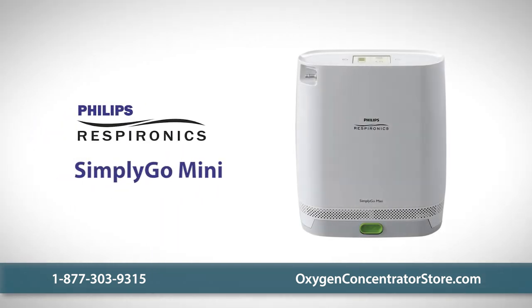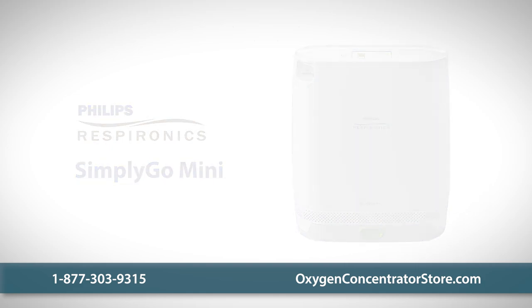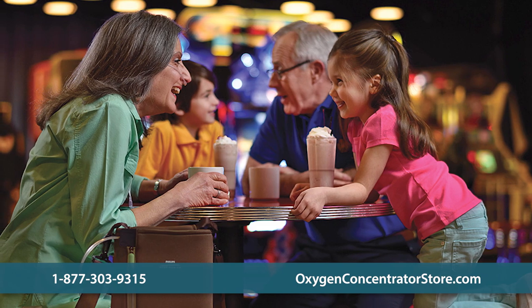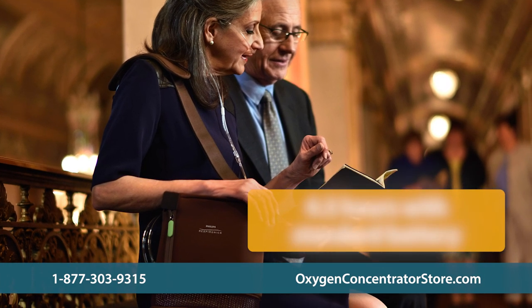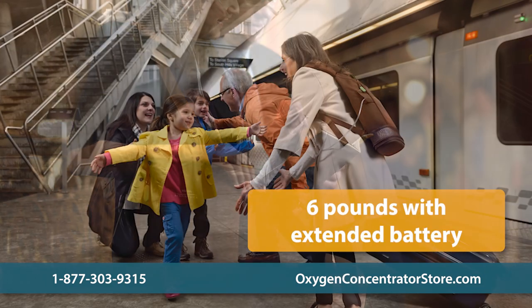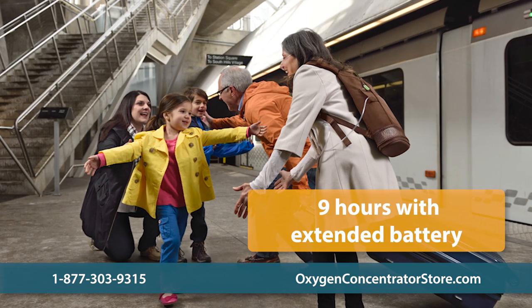The Philips Respironics Simply Go Mini is the next step in innovation in mobile oxygen therapy. This unit makes it possible to stay active and on-the-go while still getting the oxygen therapy you need. The unit with the standard battery weighs only five pounds and provides up to four and a half hours of battery life on a setting of two. With the extended battery, it weighs six pounds and provides up to nine hours of life on the same setting of two.